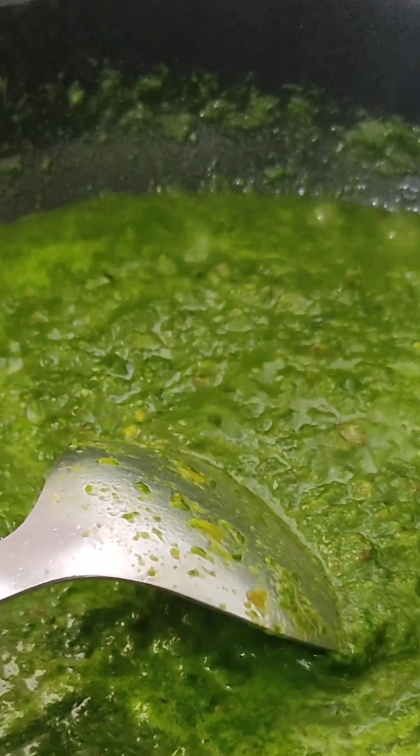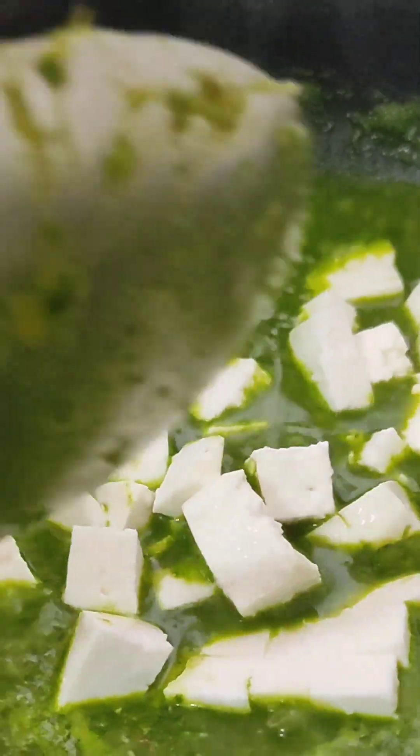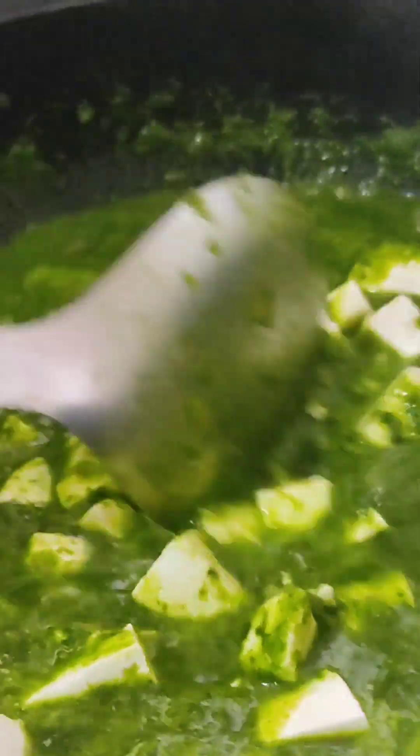Now we are going to add paneer. This is creamy paneer. And with this, we will turn it off. Whatever the heat is, the paneer will be soft.